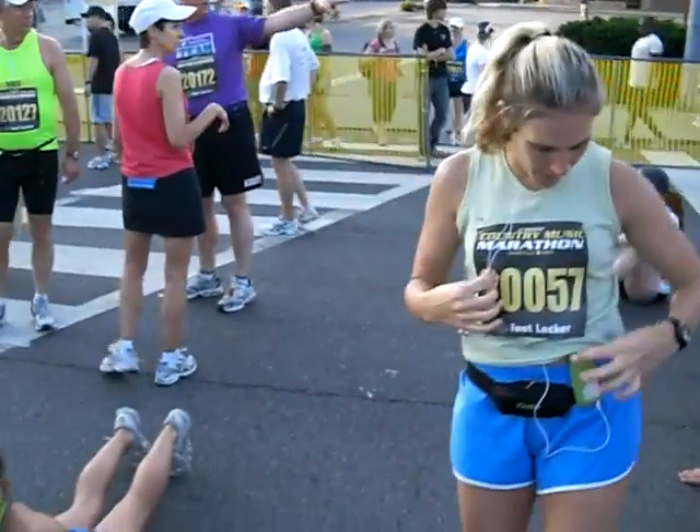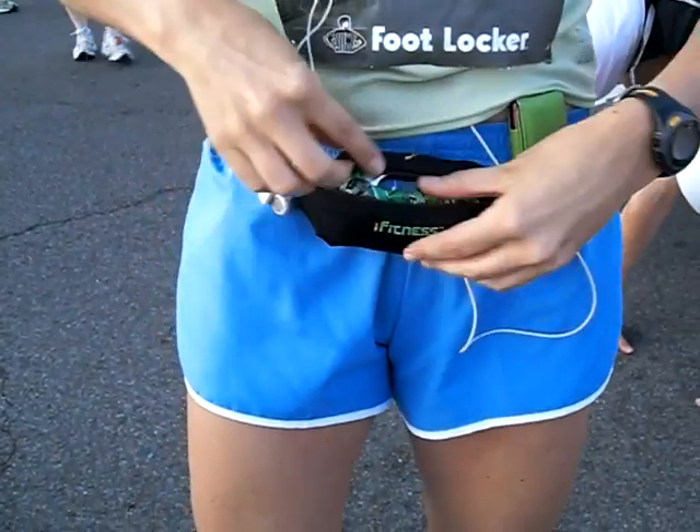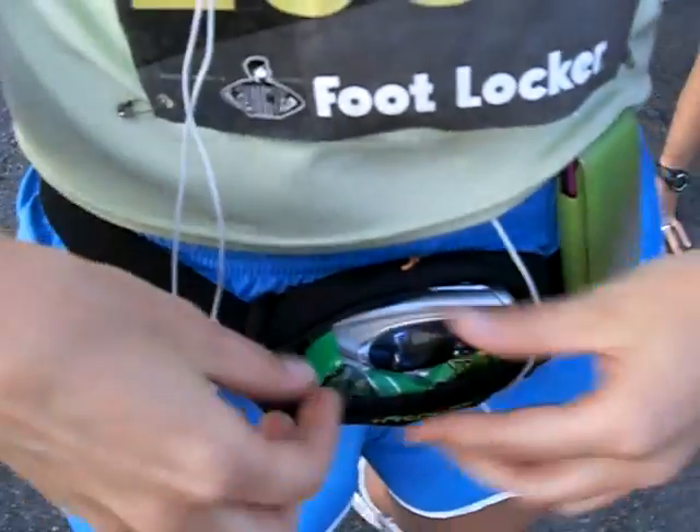I'm all set, I'm ready to go. We're about to stretch out. I've got my iPod right here. I've got in my little pouch my cell phone and a couple of energy bars.